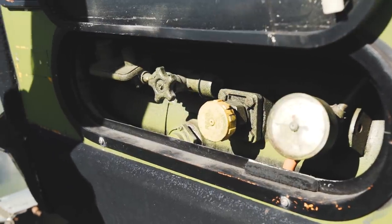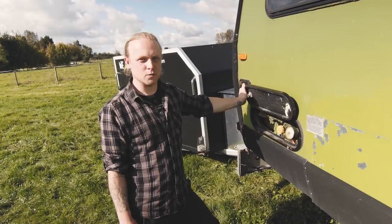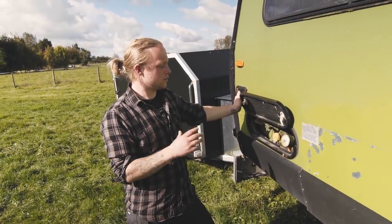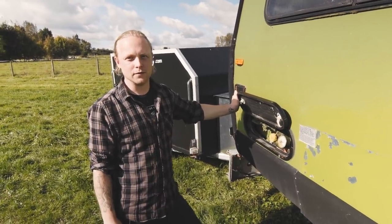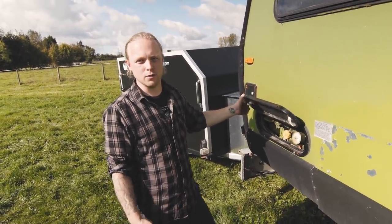This is the LPG system that convinced us to originally buy this Winnebago. We just go up to the fuel station, fill it up, and that'll last us about four months cooking on gas on our two-hob burner.